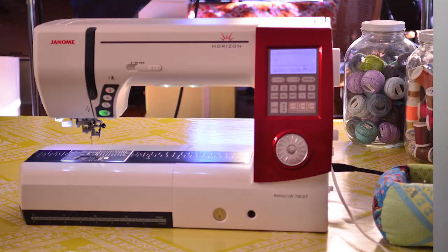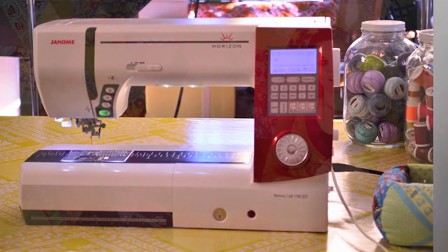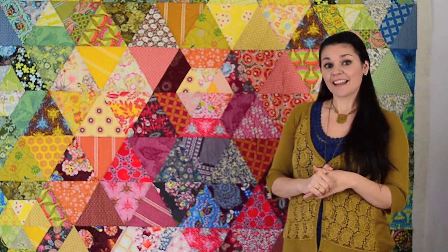I'm going to be machine piecing and machine quilting with my Janome Horizon 7700, but first we need to work on our color selection.